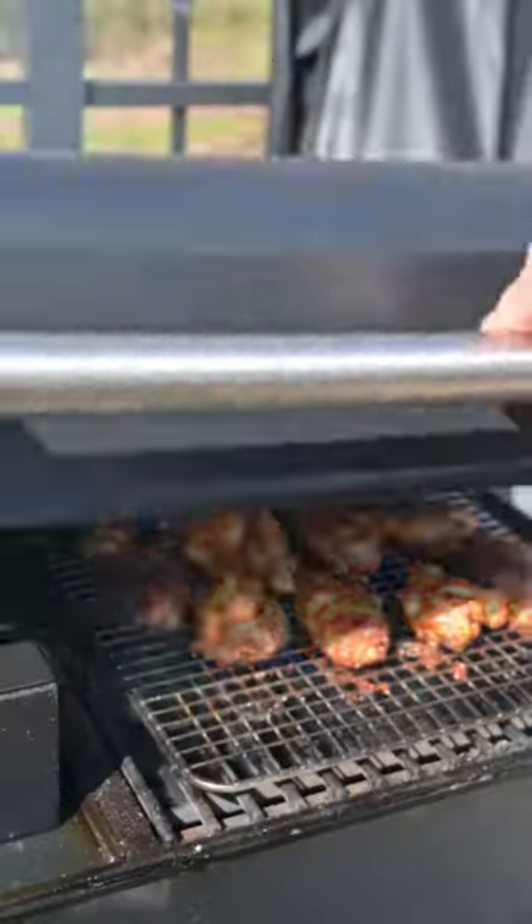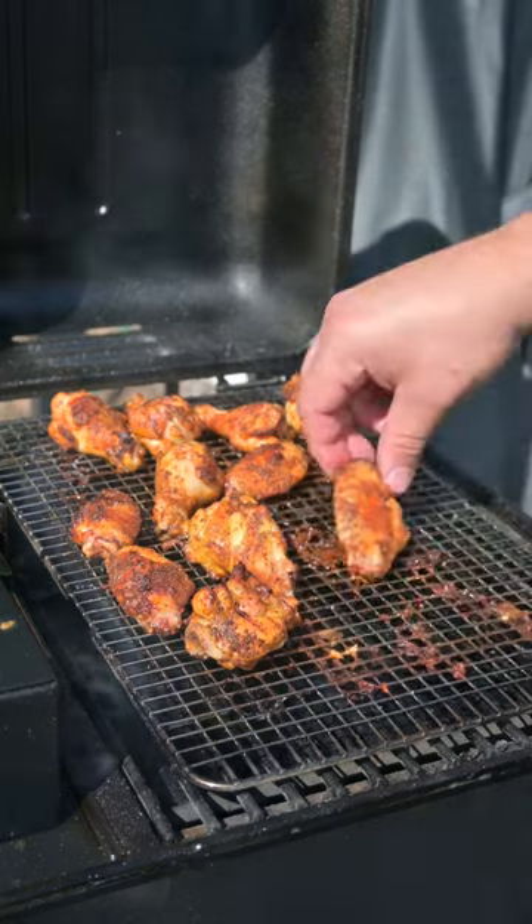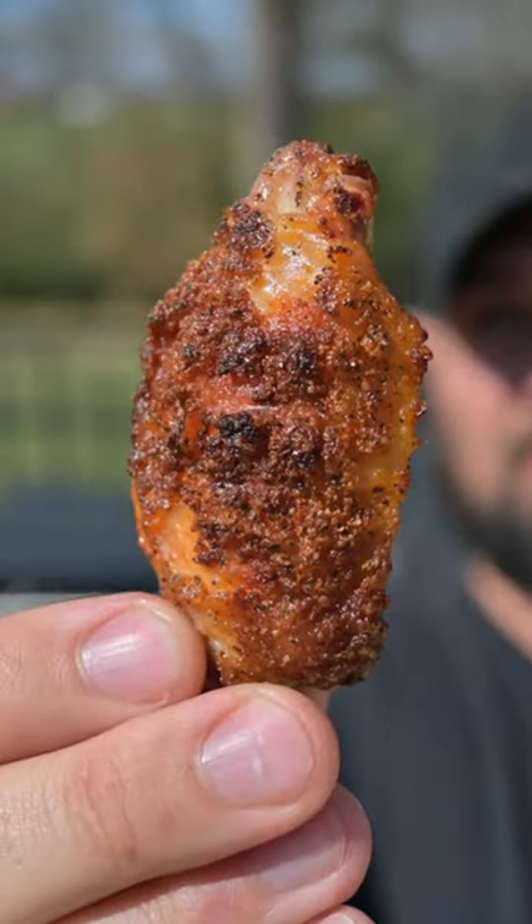Once the internal temp hits 175 degrees, pull them off, let them rest, and then enjoy these amazing Buffalo Ranch wings.